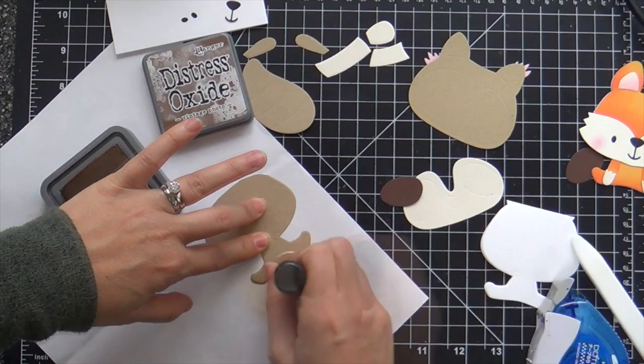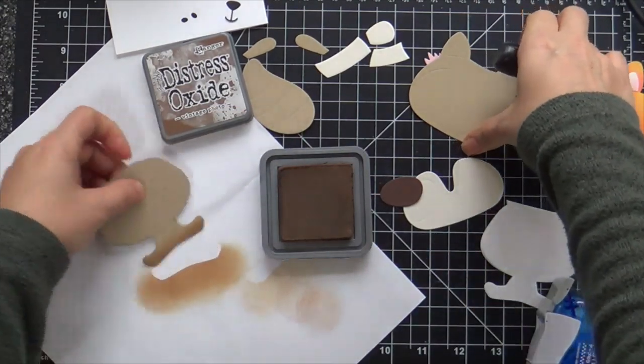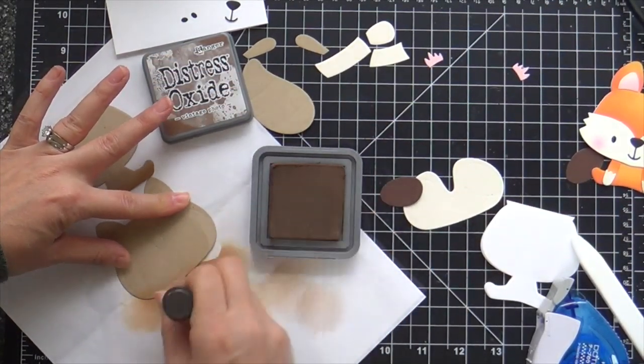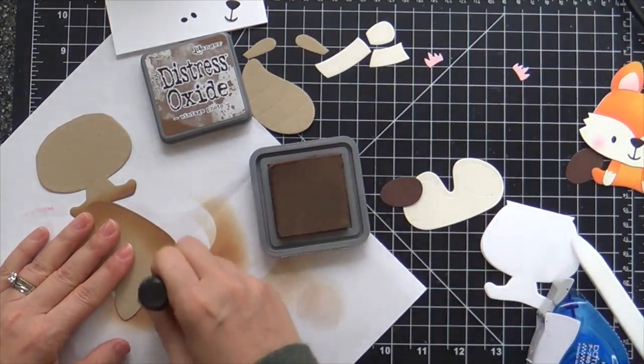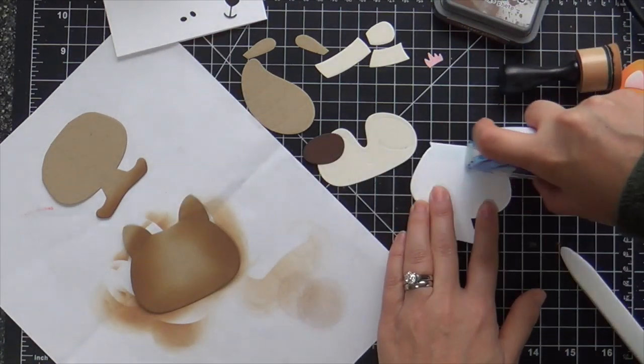I trimmed off the head from the fox so I could pop on the raccoon head. Now I'm going to add a bit of shading with ink blending. You can see my friendly fox over on the right from last month — I did some shading with ink blending and I wanted to keep it consistent with the raccoon. So I pulled out some Vintage Photo Distress Oxide and added a little bit of shading here and there.